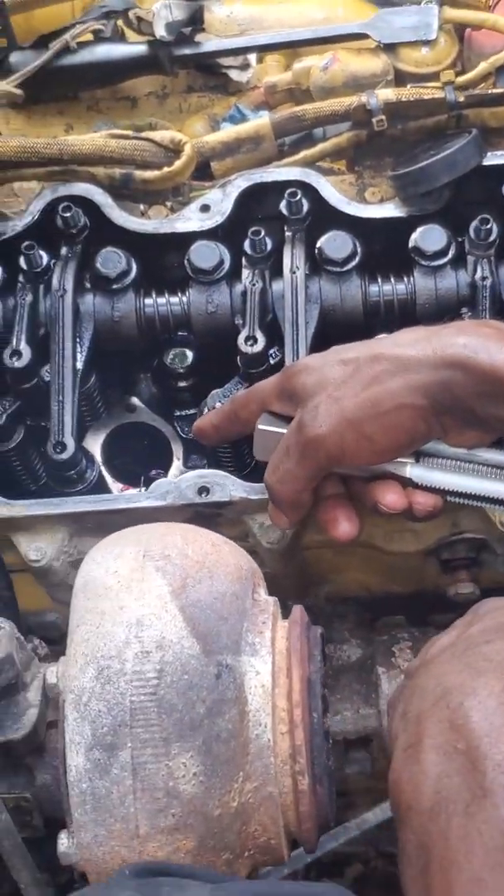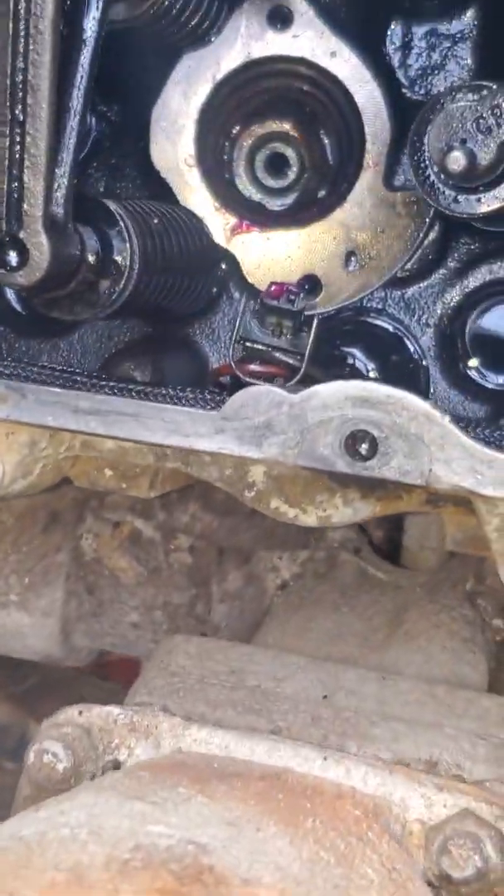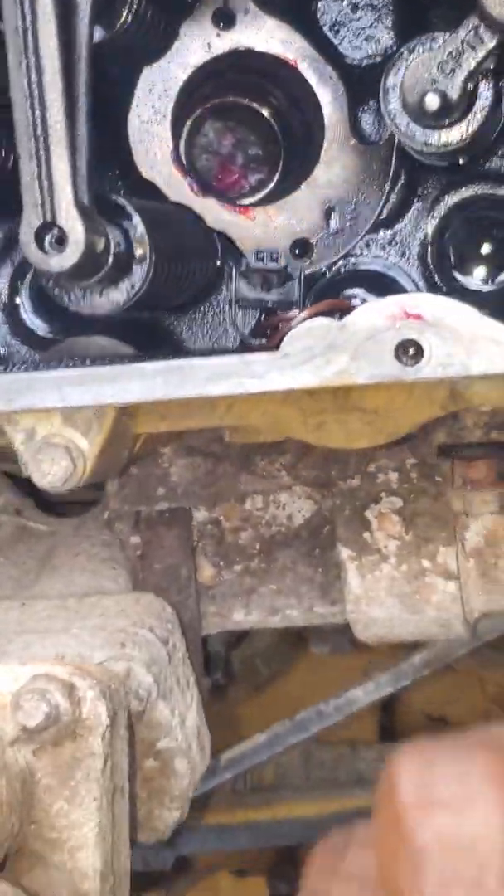Zoom over the hole. Alright, and this is the one I'm about to remove from number three.